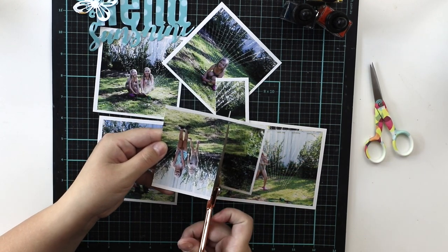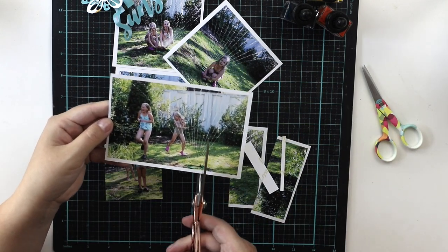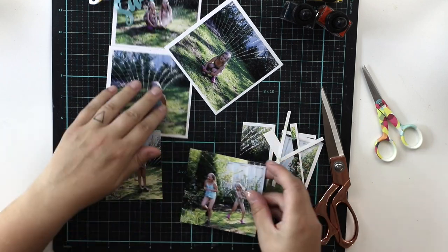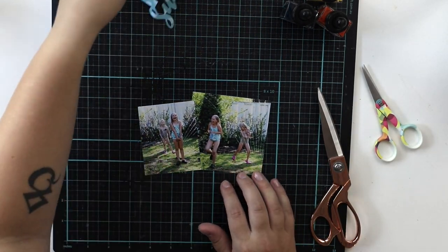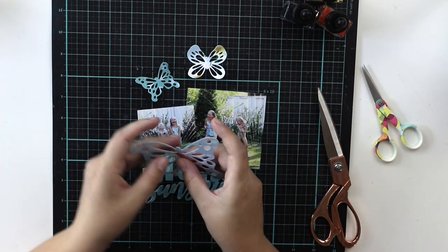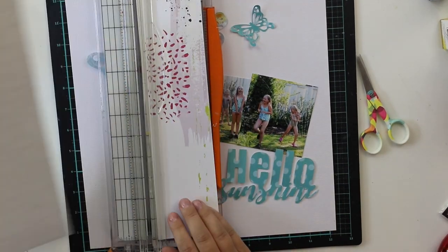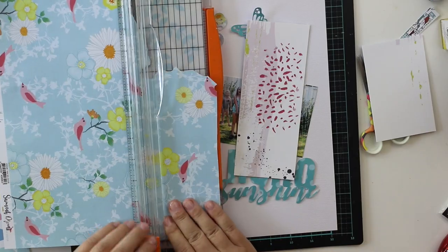Today we have a new challenge over at the Hipkit Club member forum — it's a sketch challenge, and the sketch features quite a lot of butterflies, which I obviously adore. That's why I started by cutting out the papers. In the upper left corner there are some butterflies — you can't see them now but you will soon. I cut them with my Silhouette using an exclusive cut file from Hipkit Club — a butterfly design by Kim Watson — and I hope she approves my little addition.